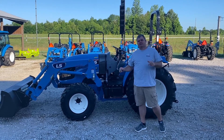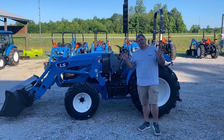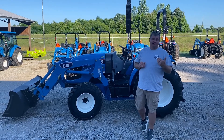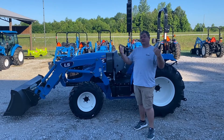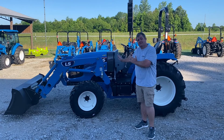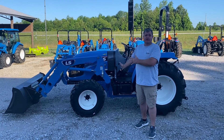Hey, I'm Chris Murphy with Murphy Brothers right here in Booneville, Mississippi. I'm probably one of the proudest LS dealers you'll ever see. LS tractors have been great for us. Today, over the next few videos, I want to talk about some of the new features on the new MT3 Premium tractor from LS.